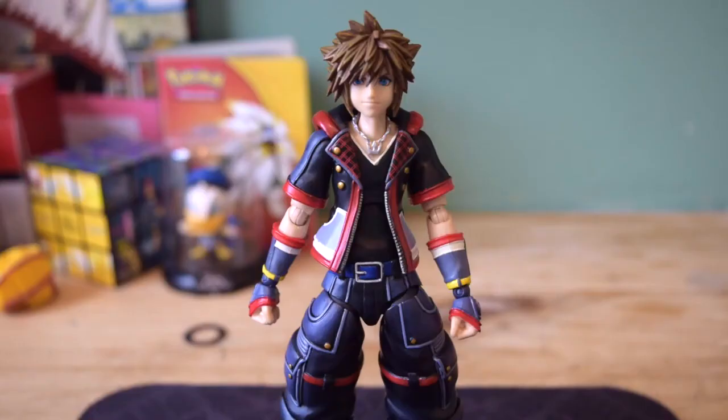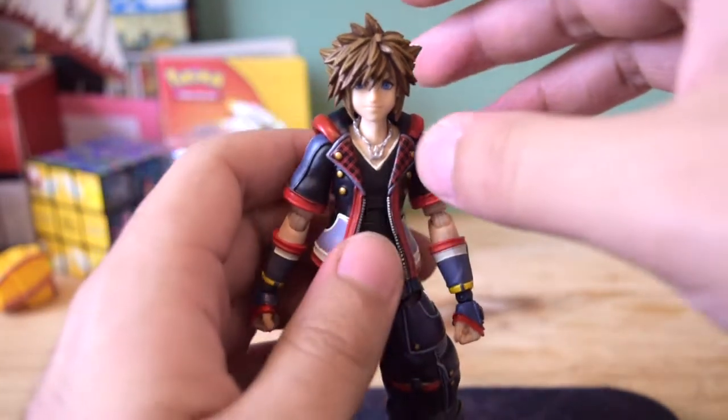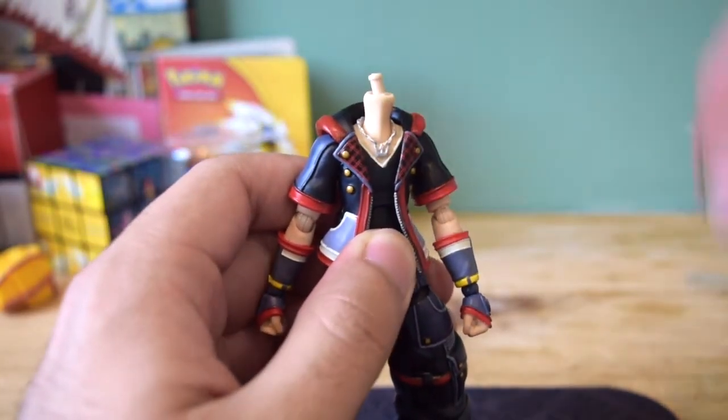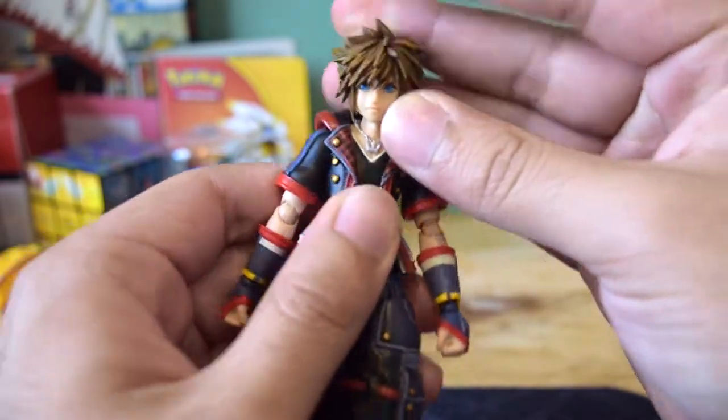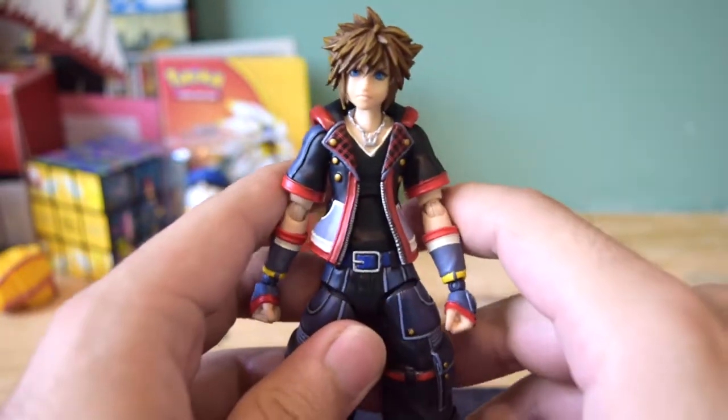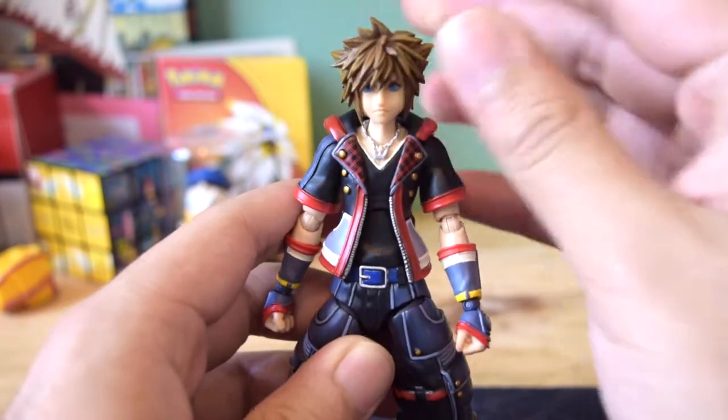Now that we've seen the accessories, it's time to put some of the stuff on. To switch out the heads, you simply pull this head off and put the other head on. And boom, it looks absolutely fantastic — fits in really well with the figure.